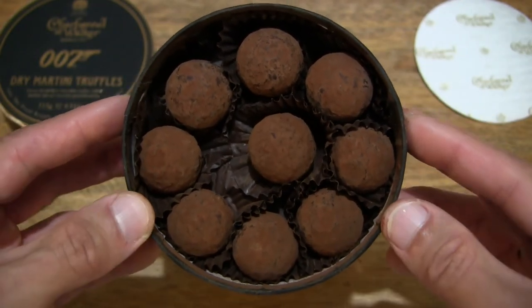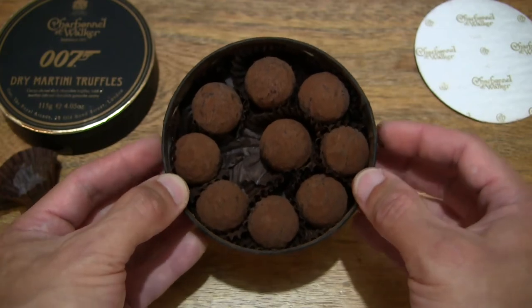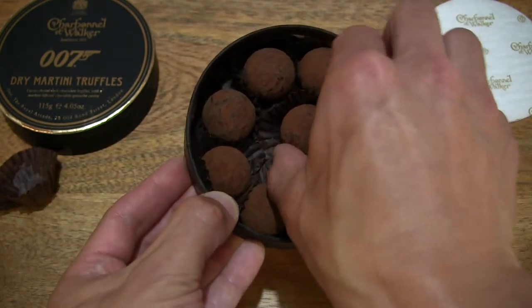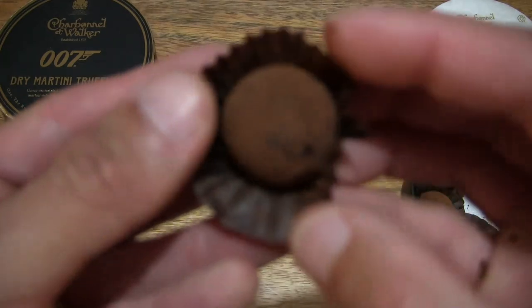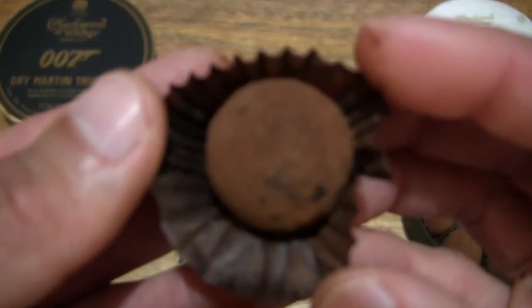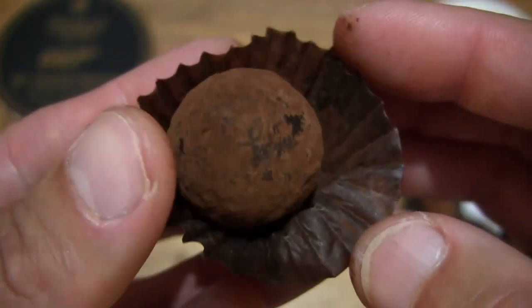So I can feel the alcohol kicking in slightly. Now let's lift out another truffle from the box, and this time around taking a full bite of the entire bond truffle.